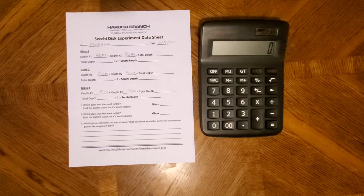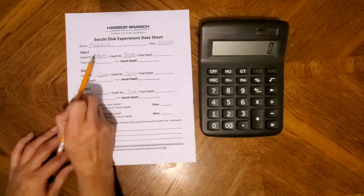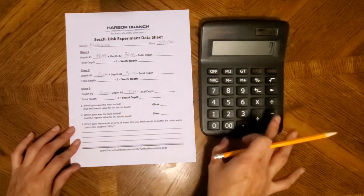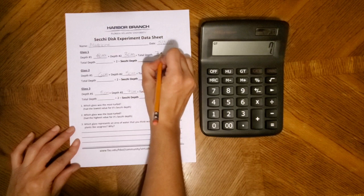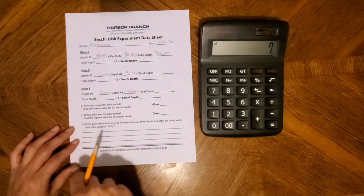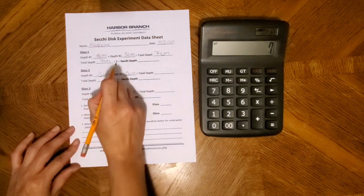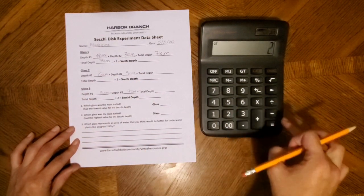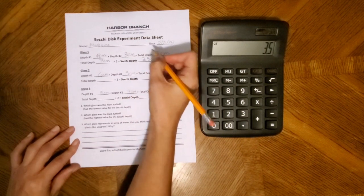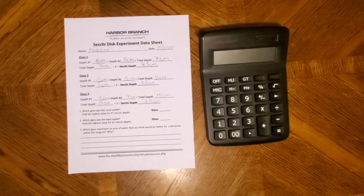Now that we have all of our data, we have to do some math. Starting with glass one, I'll add the two depths together to get the total depth — that's seven centimeters. Then I'll divide that number by two to get the Secchi depth, which is 3.5 centimeters. I'll do this again for the other two glasses.